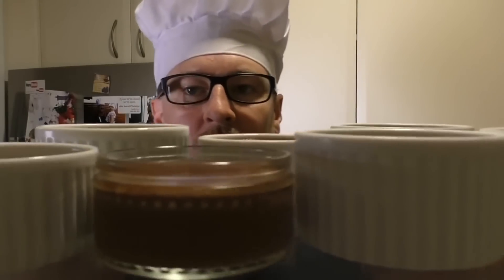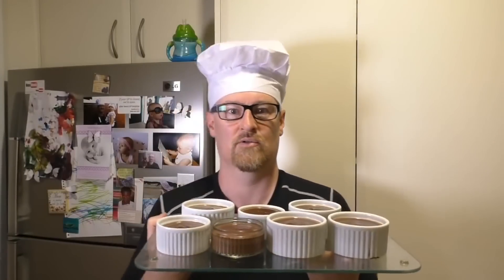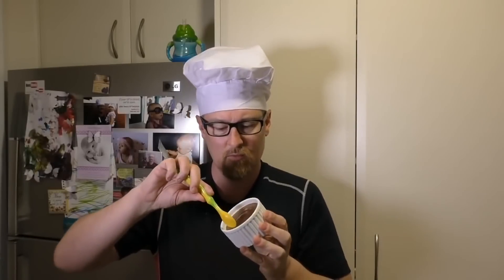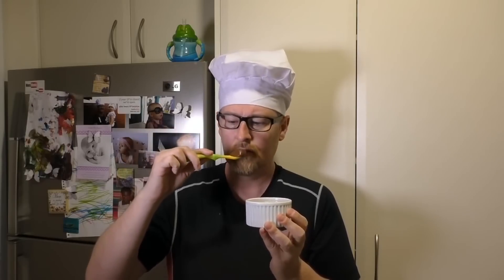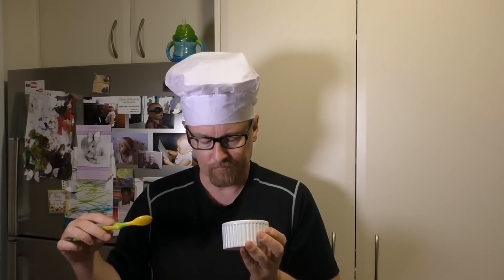I hope you like these. These are seriously awesome. I think I'll try this one. That is quite possibly the best dessert I've ever tasted. I'll see you next time for my next meal.